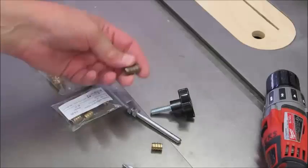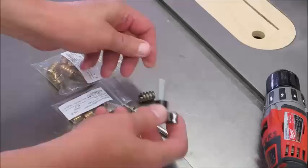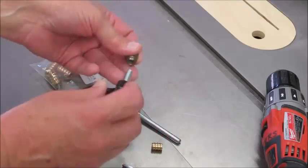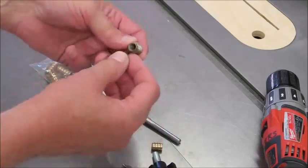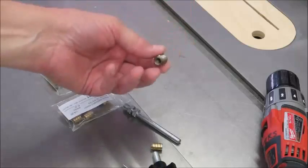I'll show you how to install threaded inserts in a piece of wood. If you're making jigs and fixtures or other applications, you may want to be using a star knob and you want something that will thread into the wood multiple times without wearing the threads out. These are great — they're fairly easy to install and I don't think I've ever had one of these pull out.